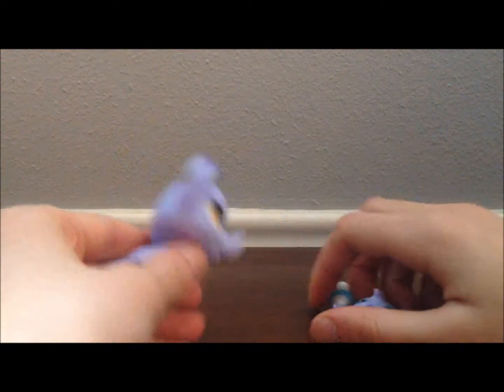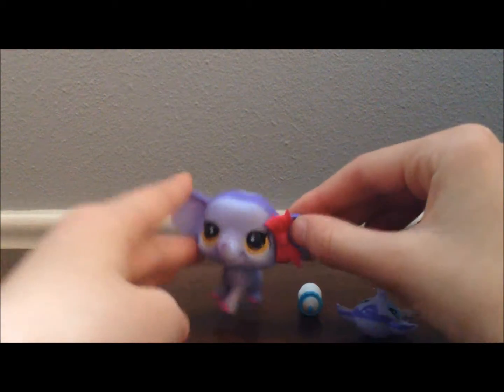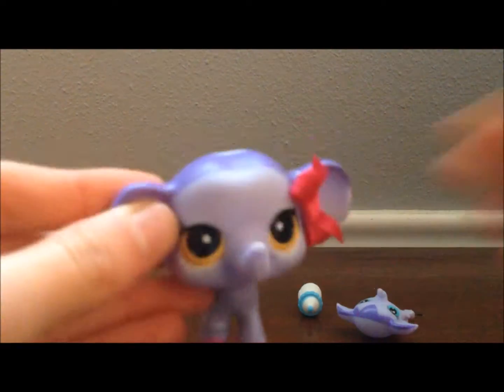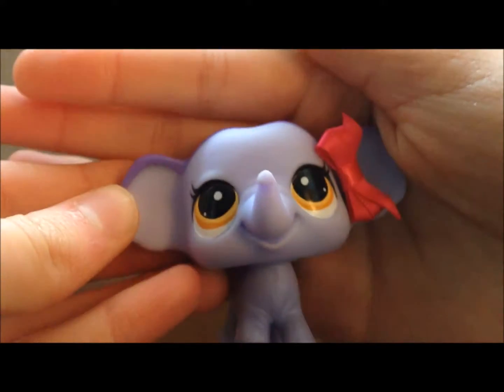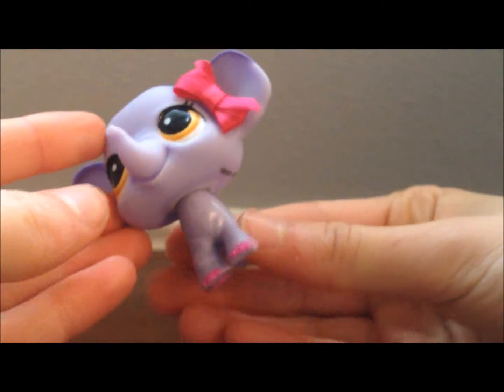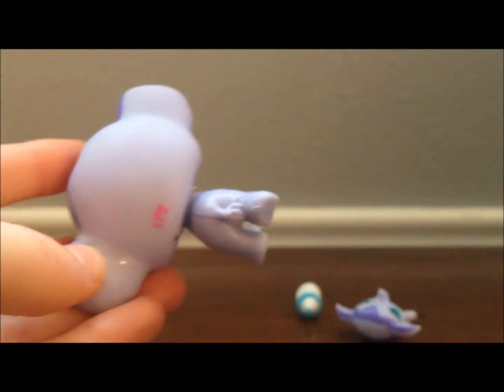Super excited! Now we just gotta work through this — just tear it all open! This is my first LPS elephant, and it's really cute, guys! Look at this — it's so cute! Here's what it looks like. I like its eyes, and it's all purple and everything. It even has wrinkles. It's so cute. And then on the back it has its little tail. Really cute, guys.